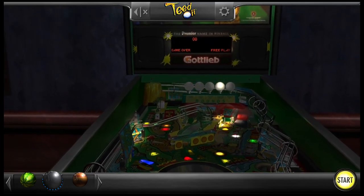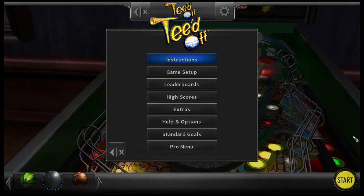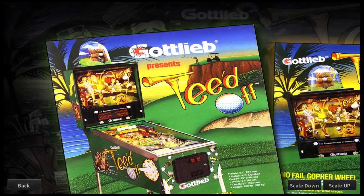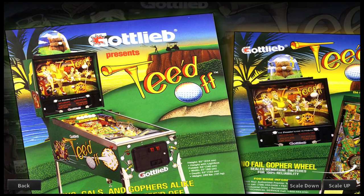It's also got this cool gopher toy on the real table that moves around with sound effects — I'll show you that right here on the flyer. You see that toy? That's the gopher, and on the real table it sits on top of the back glass and it moves. If I was a kid at an arcade I would just want to pull that and steal the little gopher toy, right? But that's pretty cool — how many tables are like that, that you have that cool toy?